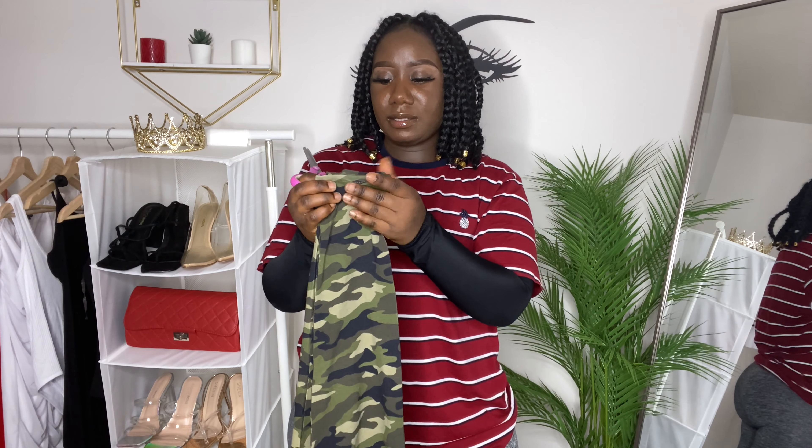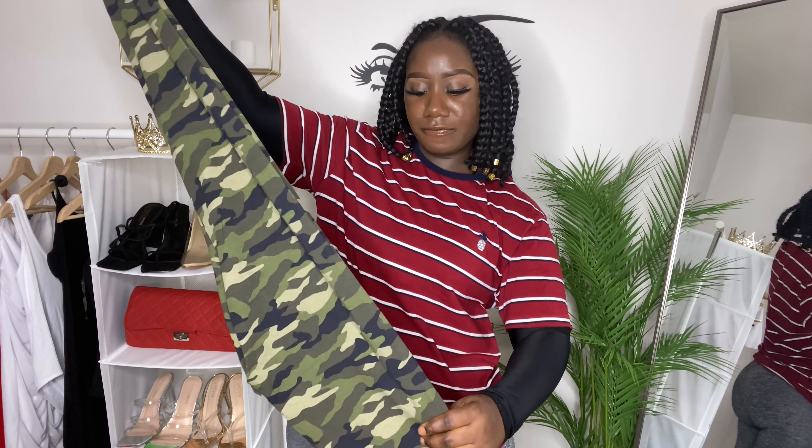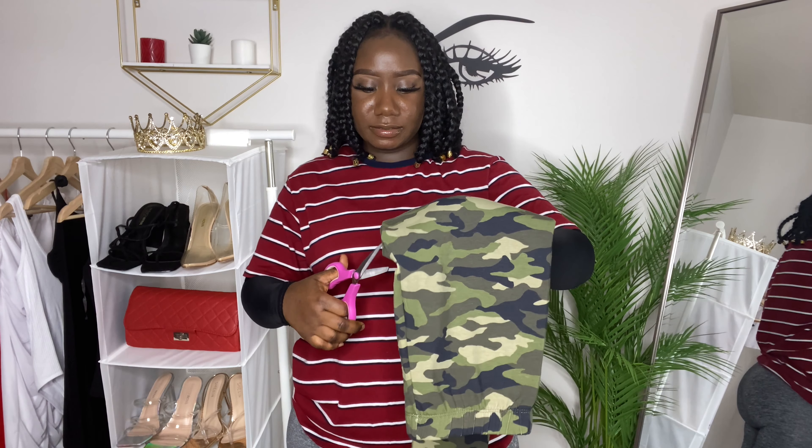Make sure it's even because I don't want to mess it up. So it's going to be a DIY fashion hack that I saw on TikTok. That's cute or whatever, so we're going to try to make that. Hopefully it turns out good.